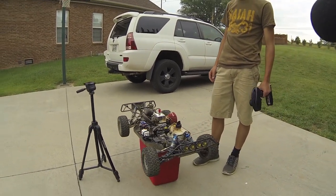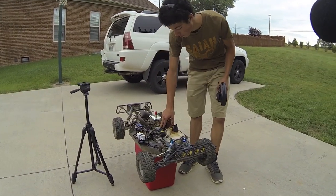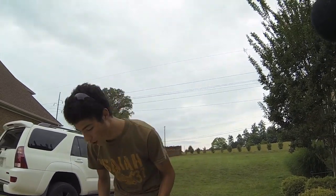To start off, the reason why in the previous video you see in the opening clip why the wheels are spinning is because my clutch spring broke. So the clutch was fully engaged when we started it. Now we've got a new clutch spring in there, so let's go ahead and crank it up.